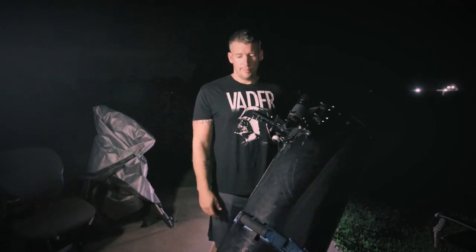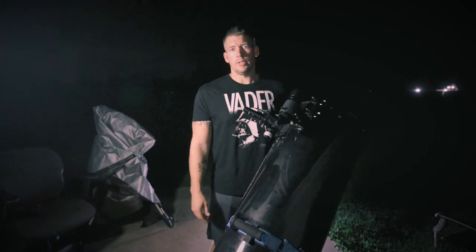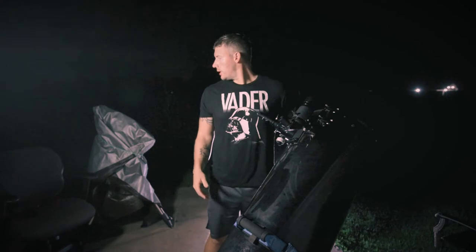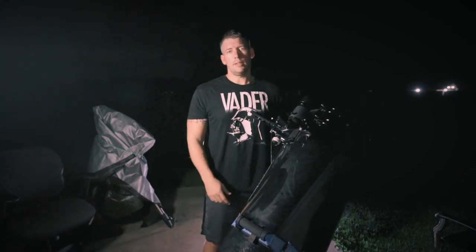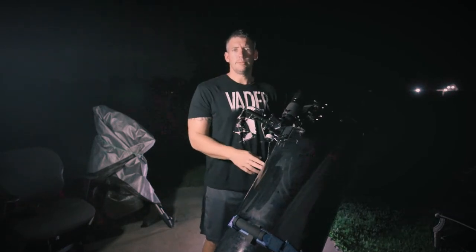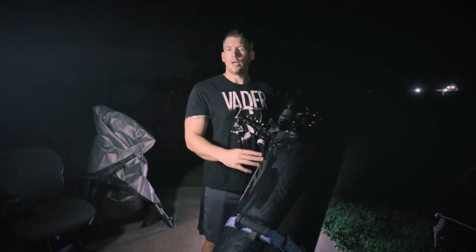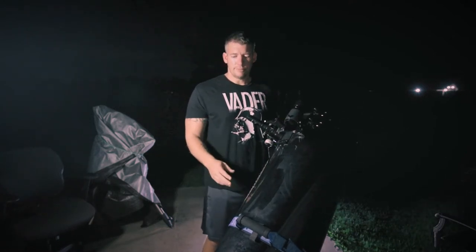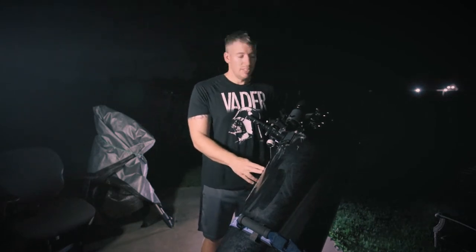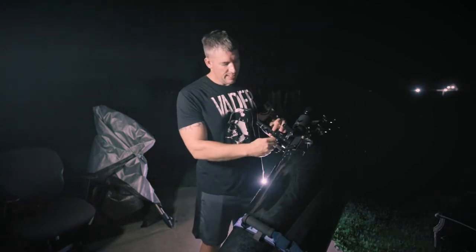What is going on everybody? Pretty humid tonight — something a little bit different. I got the Dobsonian out because we just collimated the 11-inch SCT two nights ago, but that video is dropping in the morning. A lot of people out there have Newtonians or Dobsonians, and I don't know when was the last time you collimated your major telescope, because this one hasn't been collimated in like five years, so it's probably due.